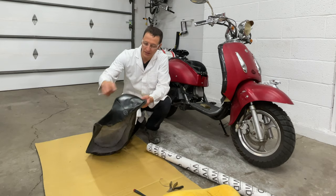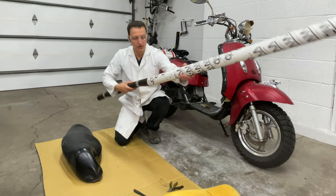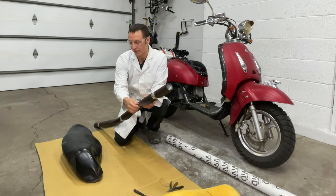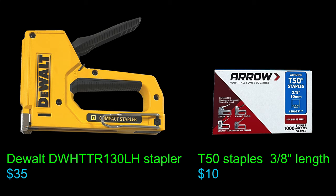This seat cover has a lot of curves and there are a few pieces stitched together. I don't want to do any sewing, so I'm hoping this vinyl I got from Amazon is flexible enough and stretchy enough that I can just stretch it around the seat. The fake leather seat fabric is waterproof and slightly stretchy — I like the dark brown color. This piece is more than enough material to cover the seat. I bought a DeWalt stapler and some 3/8 inch staples at my local Home Depot.